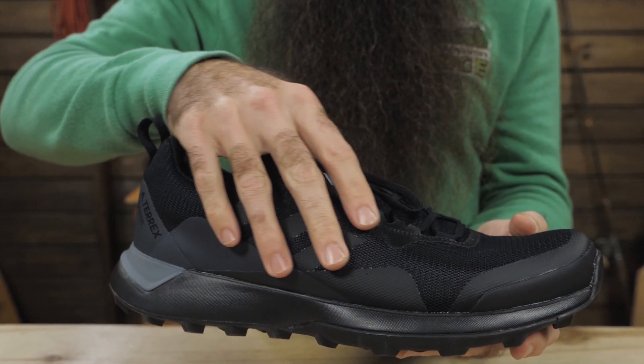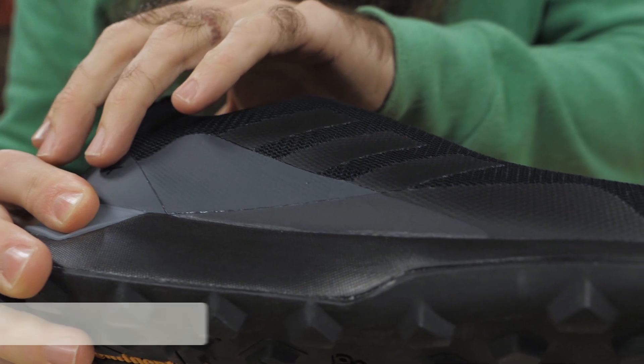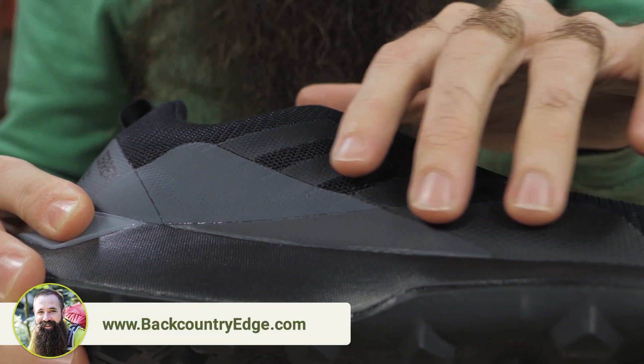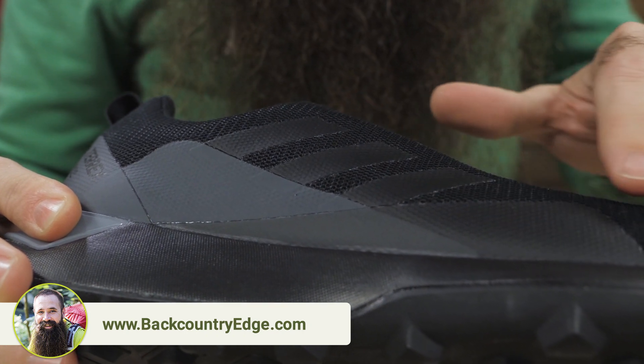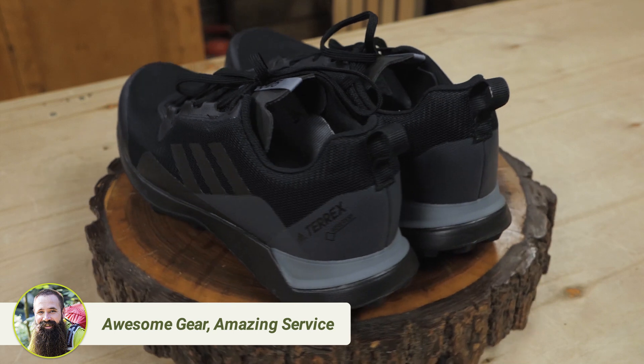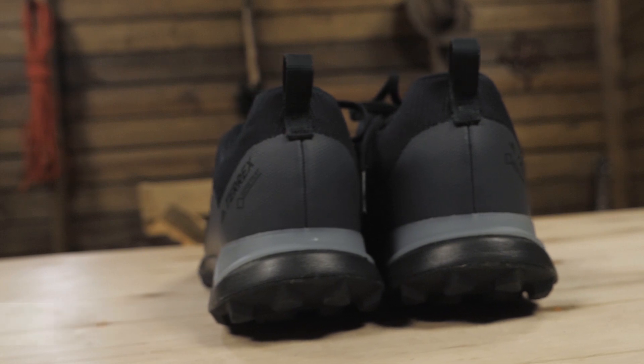This lightweight synthetic upper is really breathable, but it's plenty tough, too. It's highly abrasion resistant, and it utilizes welded construction to cut down on seams that can cause irritating wear points. An internal Gore-Tex lining helps to keep your feet dry, but keep in mind that it is a low-cut shoe, so I would avoid submerging them completely.